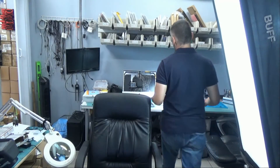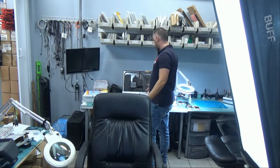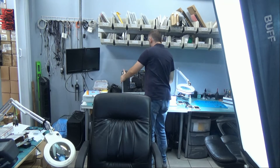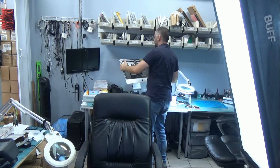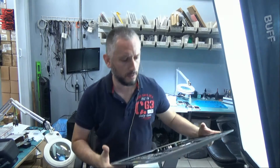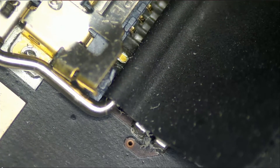Still no power. This is not a power supply issue — we still have only one light at the logic board and the computer is not turning on. I want to take a look at the LVDS connector area because I see solder mask over the connector. Possibly there was some work done to that area before, and something may be shorted out causing the computer not to power on. Let's check under the microscope to see how the LVDS connector looks.